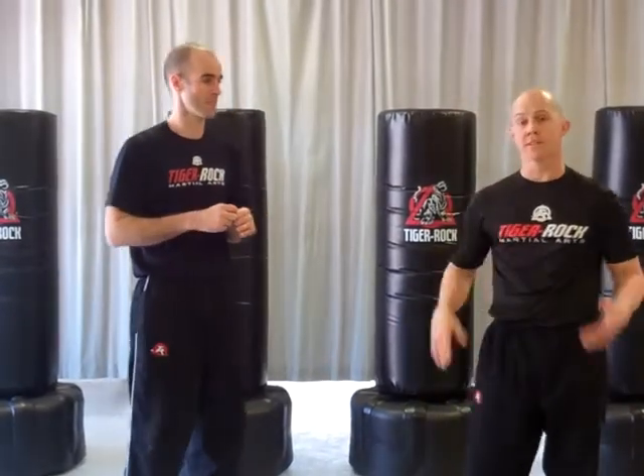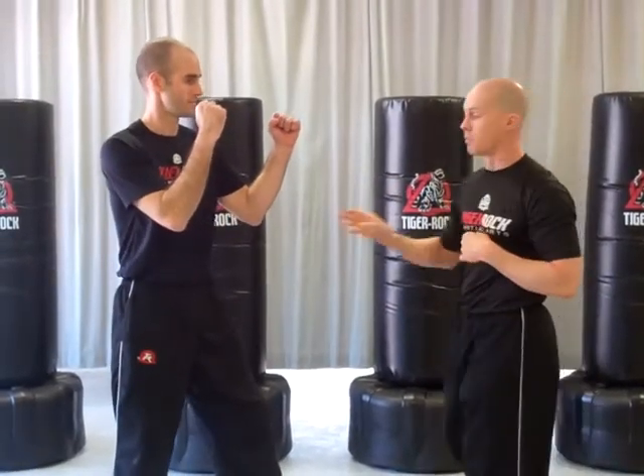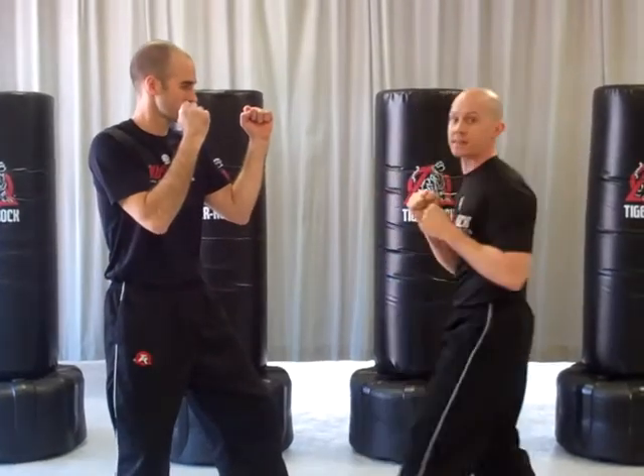Mr. Griffin is going to talk about how we can amp that up for advanced students. Well, let's say I have the blocking drill down — I want to give them more variety when they're attacking. So in a sparring stance, if I want to tap block one and two: I can go front kick, he can block. I can also reach that leg back and round kick the back side of the body.